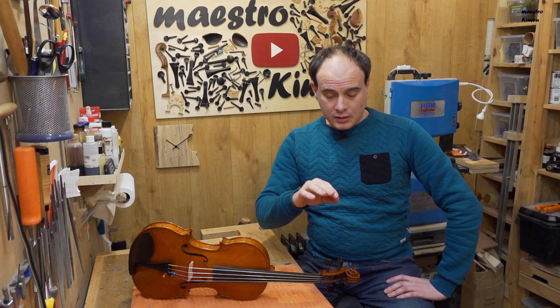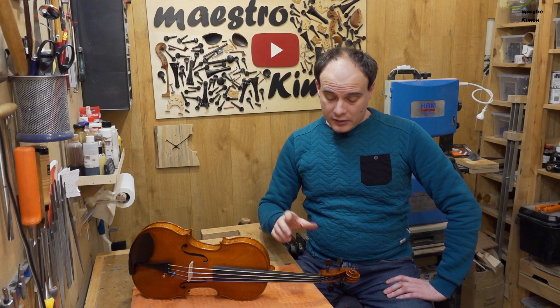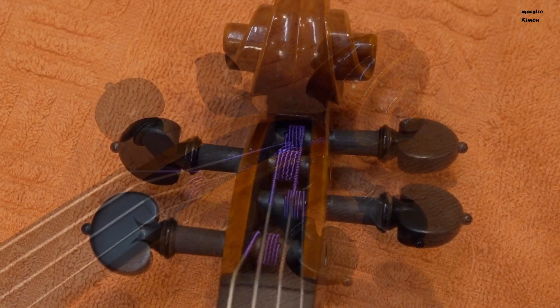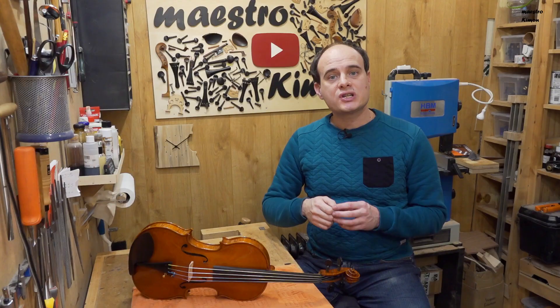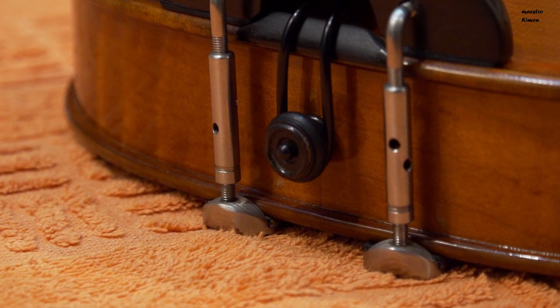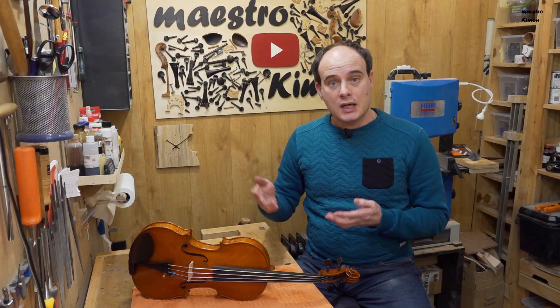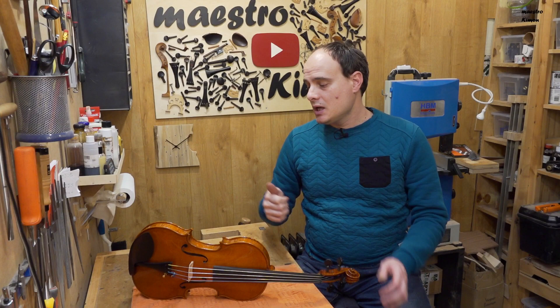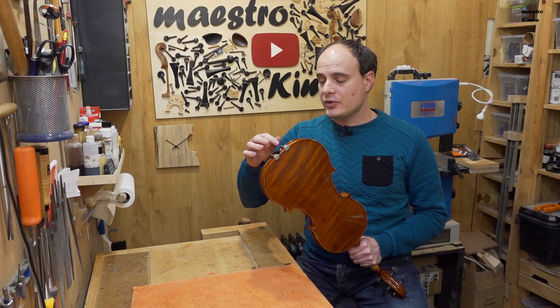The violin is mounted — pegs, tailpiece, chinrest and the end pin. I have to say that I am satisfied with the quality. The pegs are made in a very good quality ebony. Working on the scraper didn't give any problems. It cuts very nicely, which means that the wood is very compact and of high quality. The same for the end pin. The tailpiece looks very good. The only thing I'm not very keen on is still the chinrest — I don't like the rubber parts and I don't like the feet being separate. I prefer one continuous part.